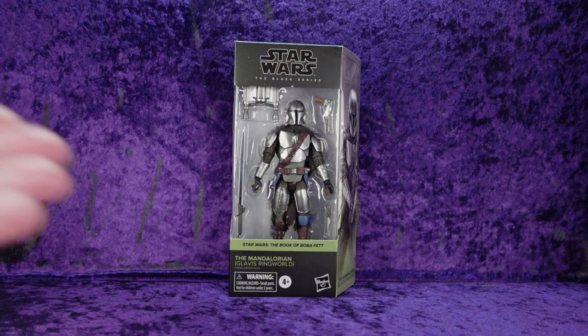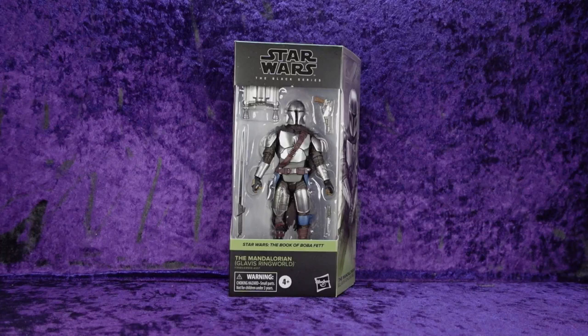I had this on pre-order from Hasbro Pulse because it was an exclusive and I didn't have a choice. I don't like ordering from Hasbro Pulse unless I absolutely have to, and this was one of those cases.